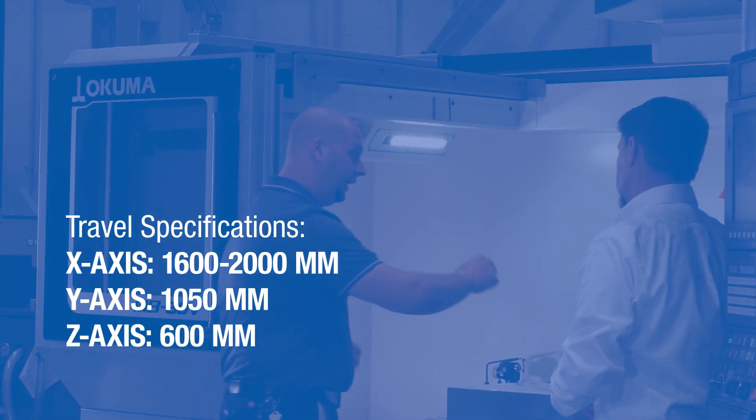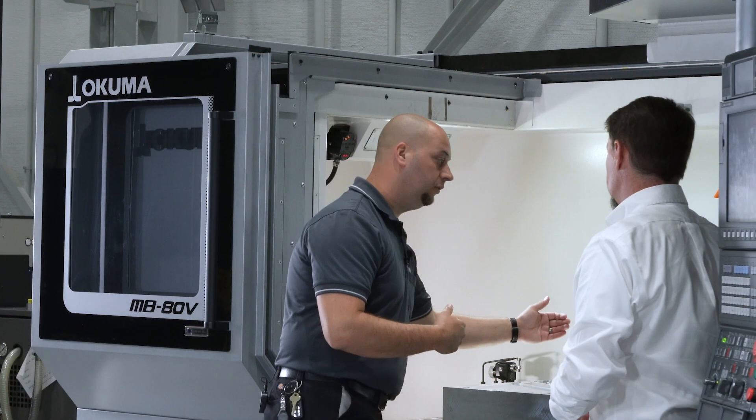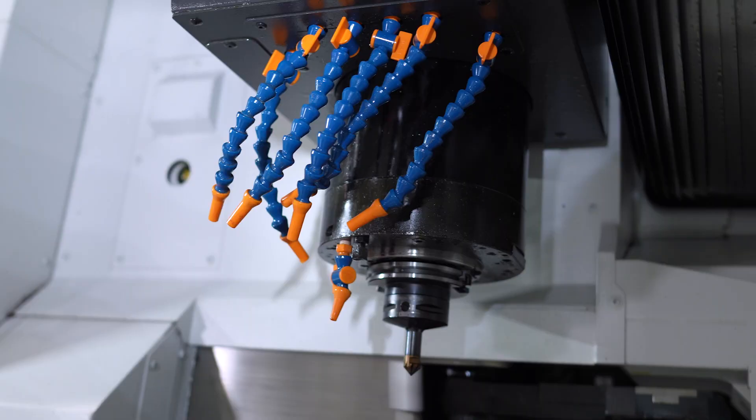On the X-axis, we're able to hit either point of the table — so 1,600 millimeters or 2,000 millimeters. On the Y-axis, 1,050 millimeters, so with an 800-millimeter table we can get to either end. On the Z-axis, we have 600 millimeters.